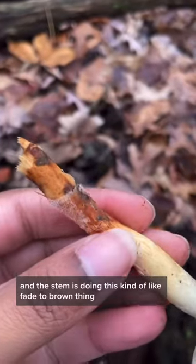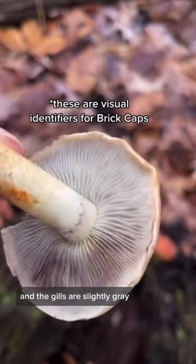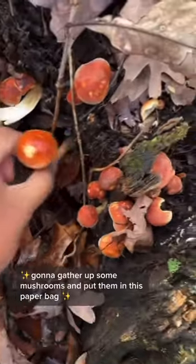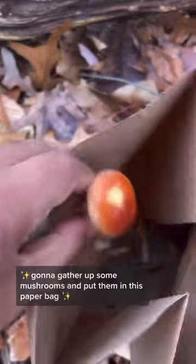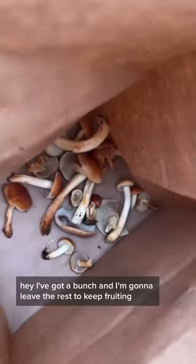The stem is doing this kind of fade-to-brown thing and the gills are slightly gray, so I'm feeling okay about this. I'm going to gather up some mushrooms and put them in this paper bag. These guys are so cute! I've got a bunch and I'm going to leave the rest to keep fruiting.